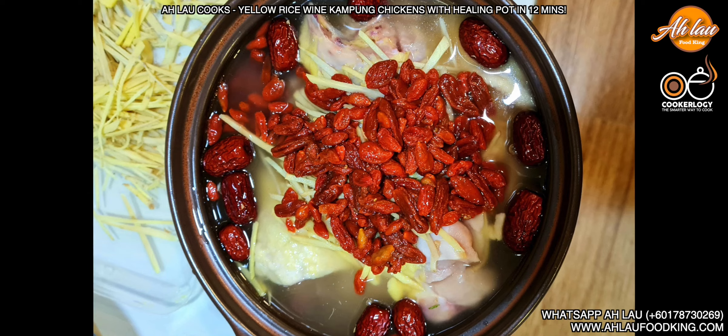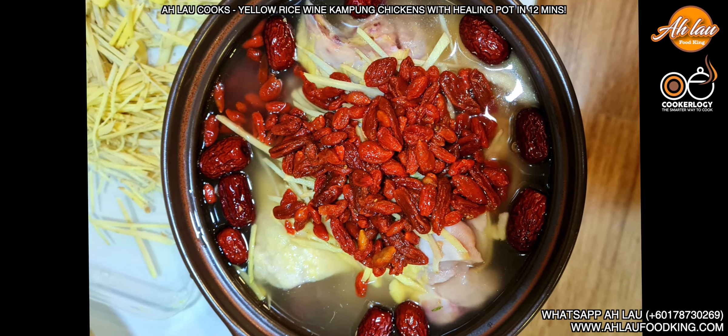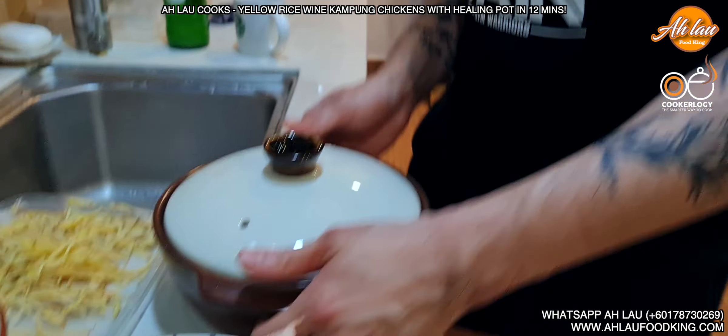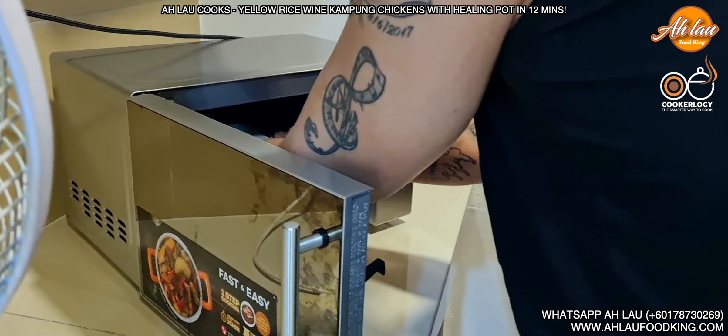This is good! What we're going to do is close the lid and it goes into the microwave for only 12 minutes. Put it right in — go into the microwave for 12 minutes.